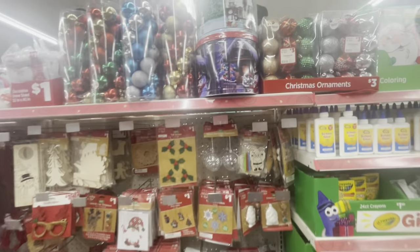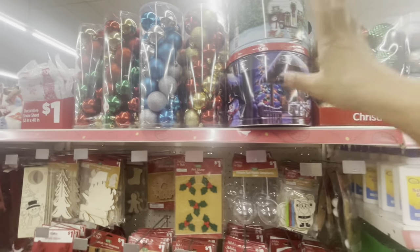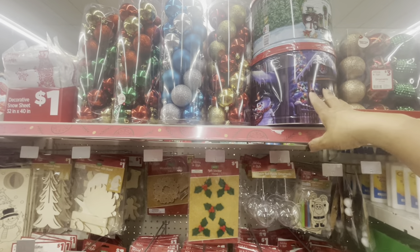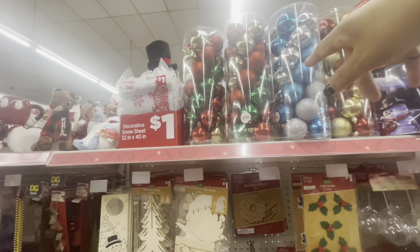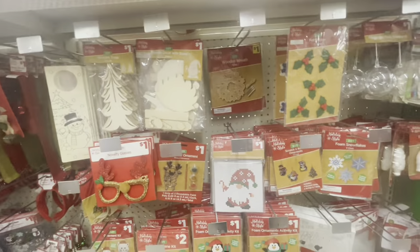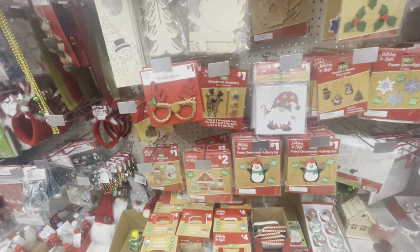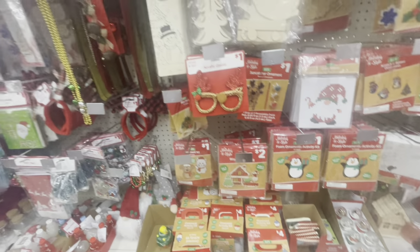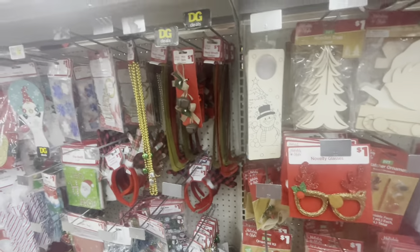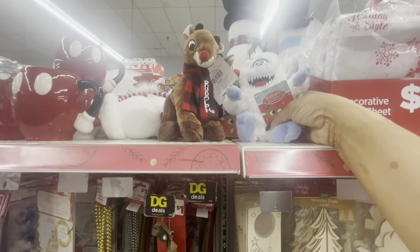All of their Christmas ornaments here — you get 12 of those for three dollars. They have all of their large containers here — I'm thinking these have popcorn inside. They also have all of their shatterproof ornaments. More of their felt stickers — all of these items right here are DIYs. They have foam ornament activity kits and novelty glasses. All of their little plush animals up here at the top — they have the Rudolph plush animals.